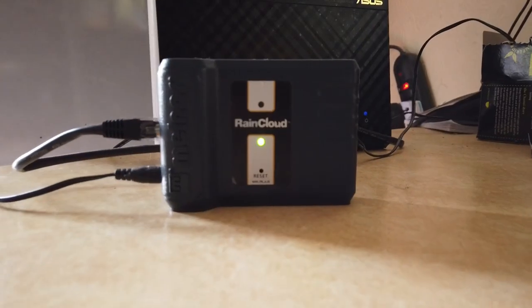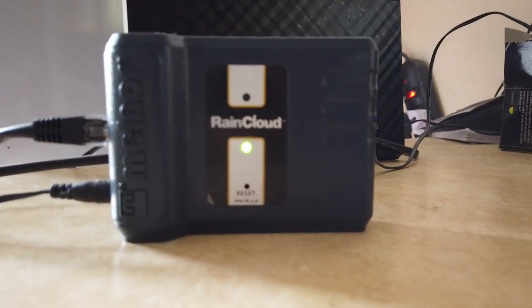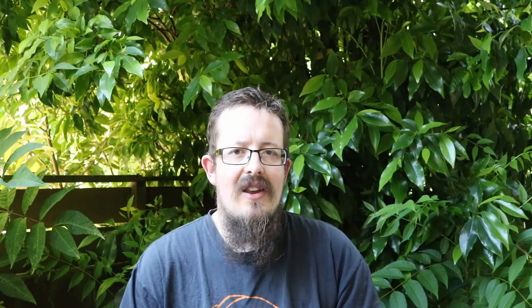They've also just come back and said they've worked out the problem, but they need to do an update on the little brain box thing that controls the Wi-Fi water timer and they can't do that remotely. So I think it has to be sent back to the States and then come back — I'm just trying to work that out.